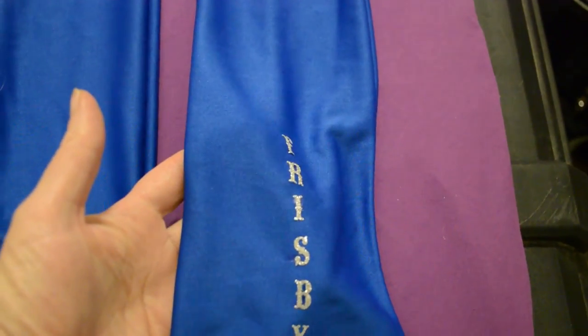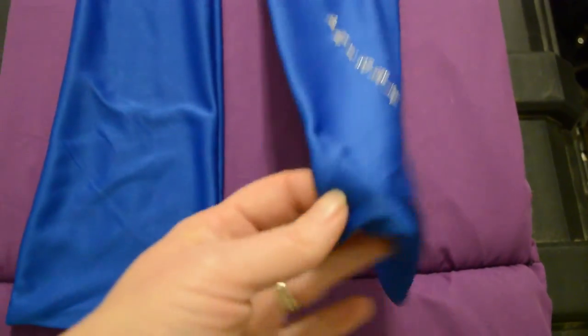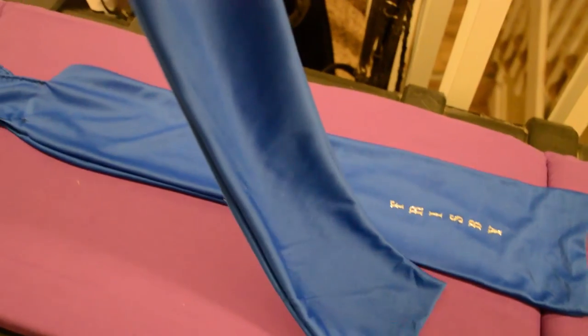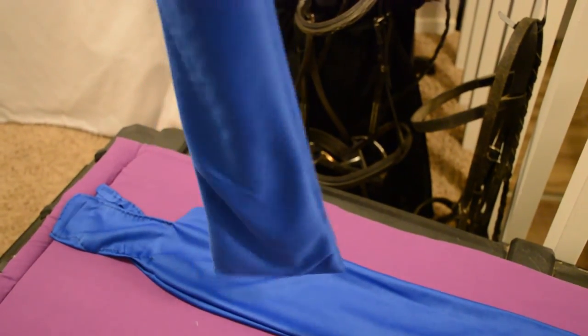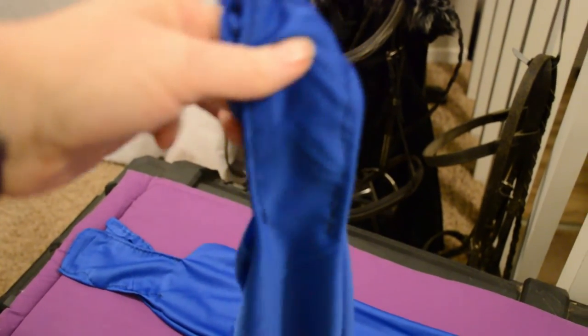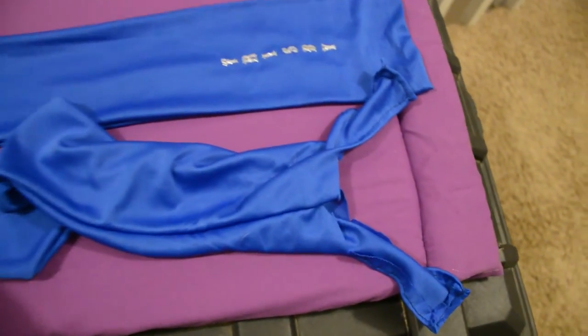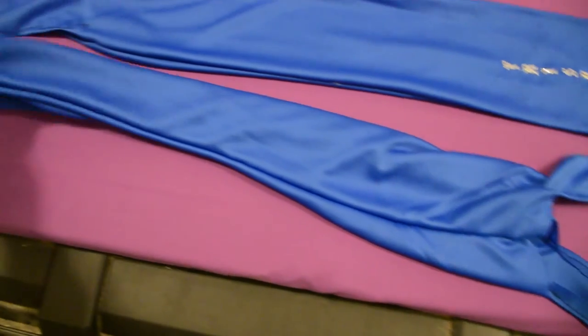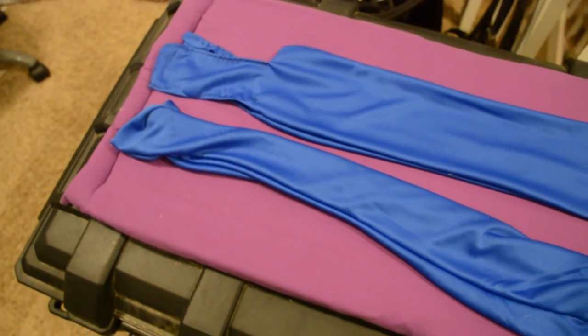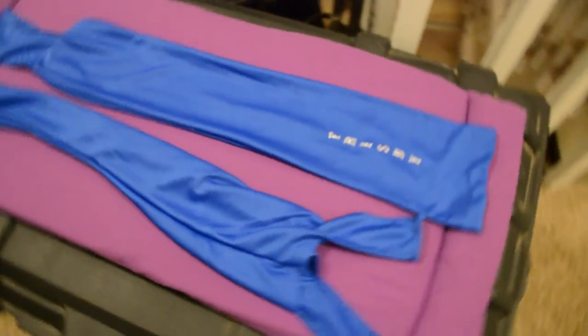I haven't put Ethan's name on his yet, but hopefully now you know that you can make your very own tail bag and it's very inexpensive to do. It's a fun project and it's really easy to make. I think you'll have a good time. Thank you so much for watching my video — please don't forget to subscribe to my channel. I upload new videos every Monday, Wednesday, and Friday, and sometimes on Saturday. Thanks for watching — I'll see you soon!